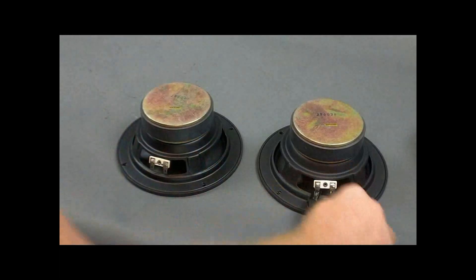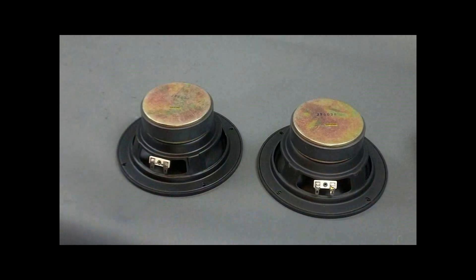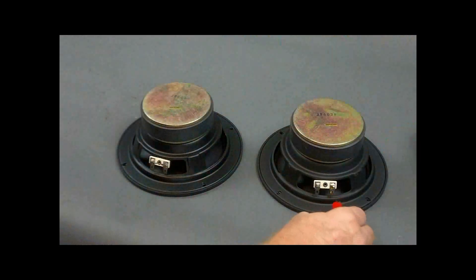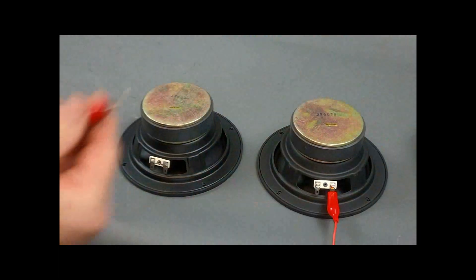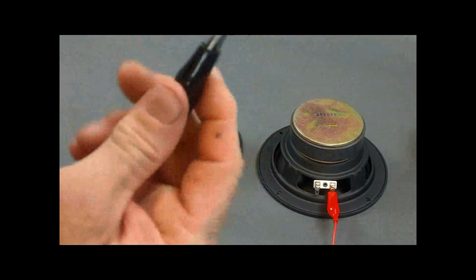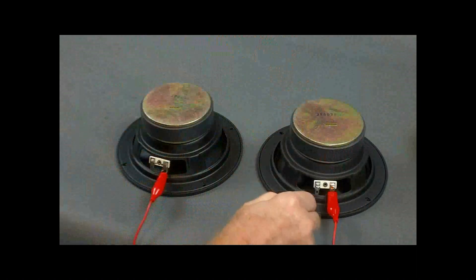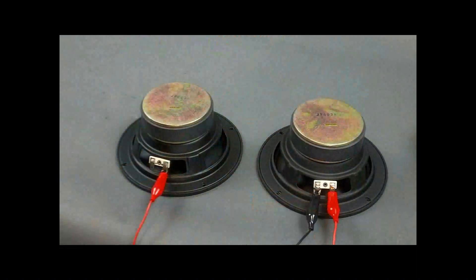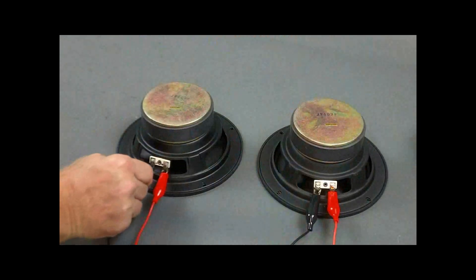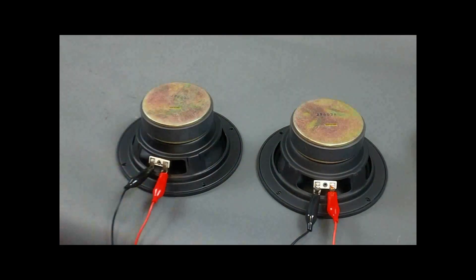We're going to do this very quickly just so you understand what you're looking at again. We have a positive lead from the signal source to positive on woofer number two, a positive lead from the signal source to positive on woofer number one, another negative from the signal source to woofer one, and a negative from the signal source to woofer number two — so we have parallel.